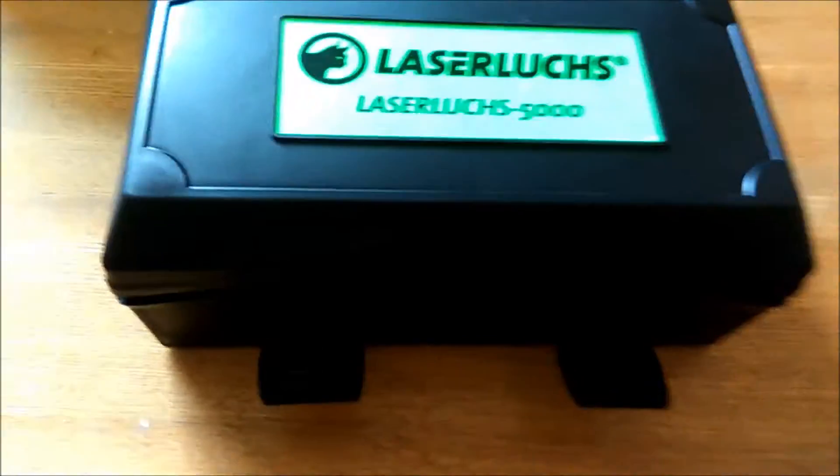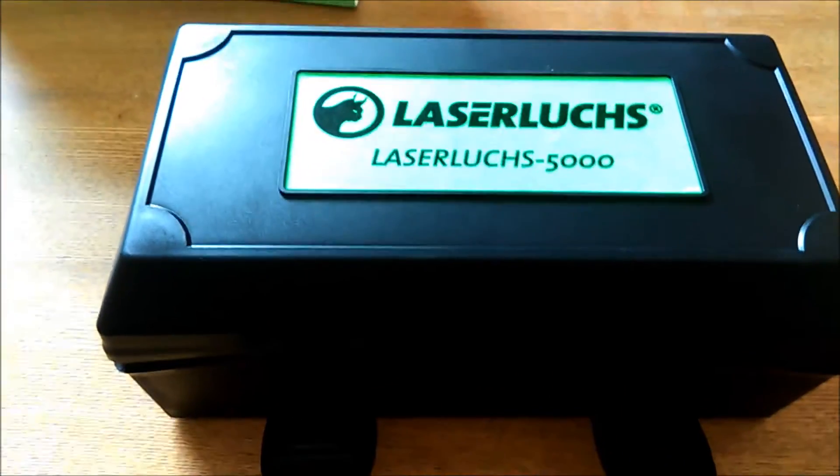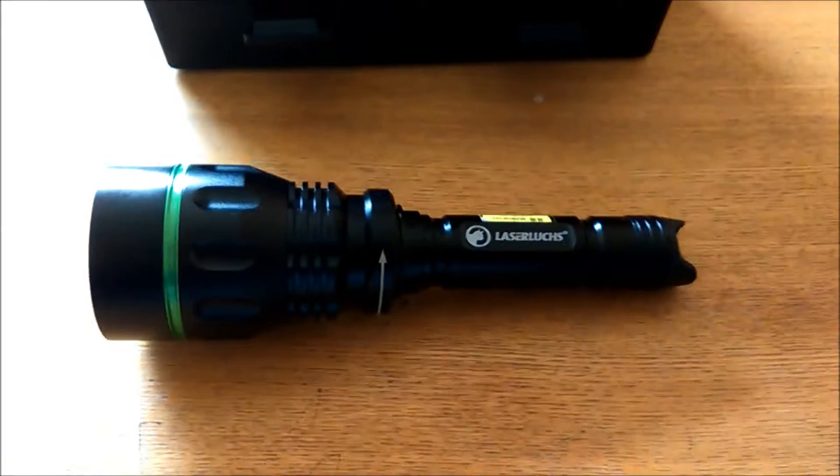Hi, welcome back to Drew's Lab. We've been given this LaserLux 5000 by my good friends at Thomas Jack and they gave it to me to see what I thought of it.